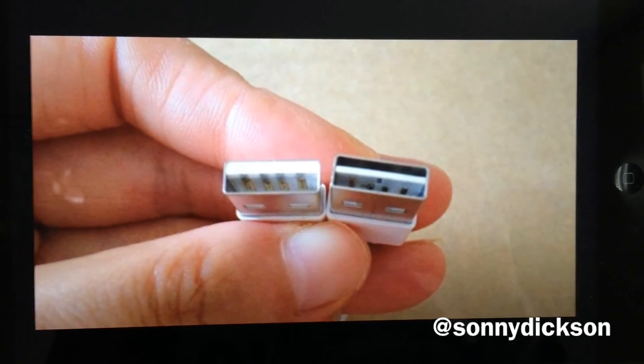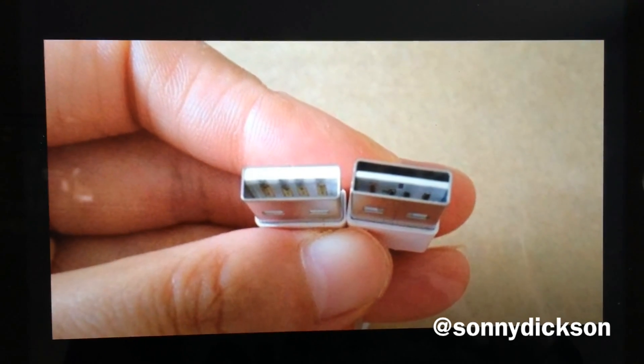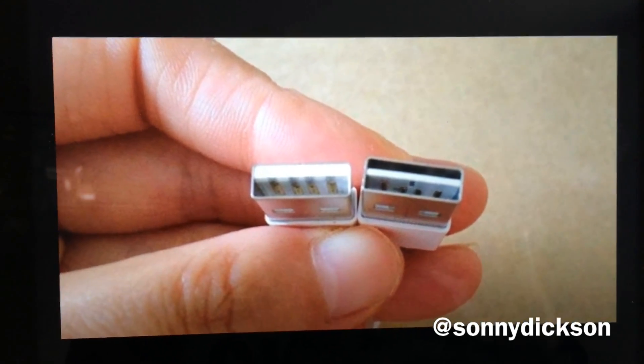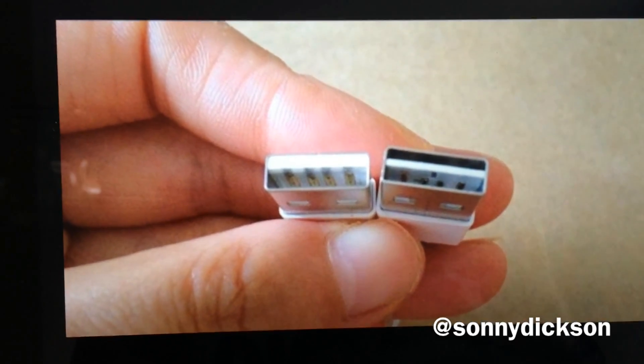Even if the new USB Type-C connector standard is ready to be used, we will probably have to wait a very long time before we see computers, devices and accessories that use the new standard. A new leaked image shows that Apple will eventually not wait for the new Type-C standard to be available everywhere — they will probably remake today's USB connector instead.